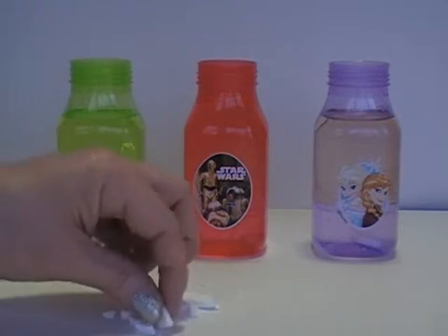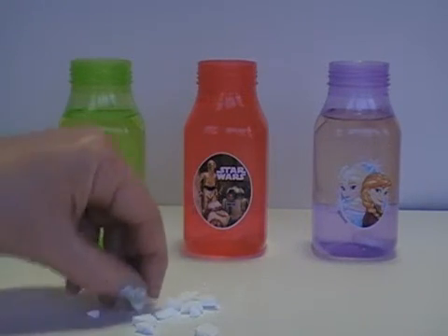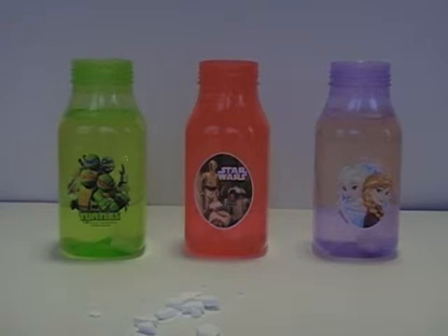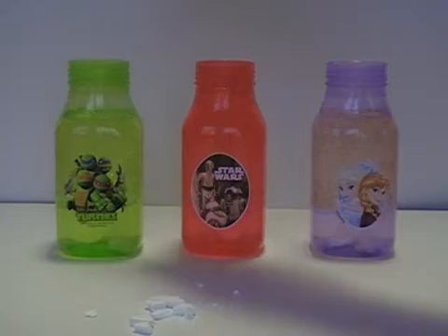Now, here's how this works: the water is heavier than the oil, and the oil and water won't mix. If you look closely, you can see the line — the water stays on the bottom and the oil sits on top instead of mixing together. When you drop the tablets in, they go down into the water and have a chemical effect.